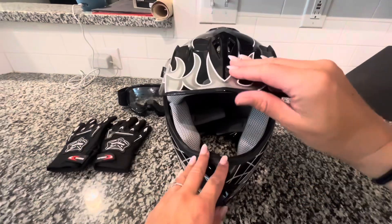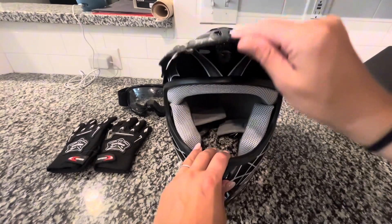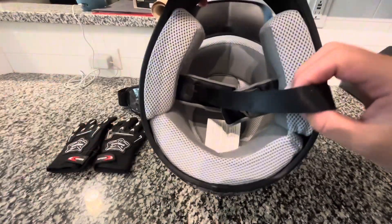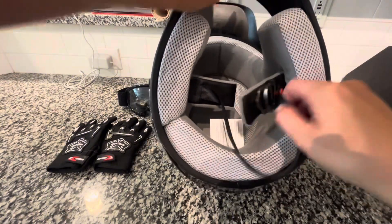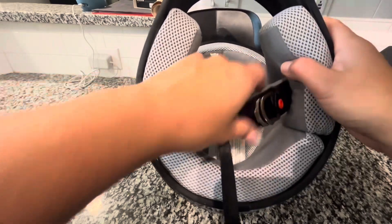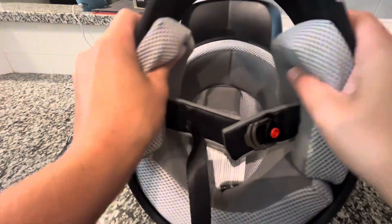It has some really great features — you've got a breathing hole up front and a flexible flap up front. It's just overall a really sturdy helmet. Underneath there is a strap that snaps on, but you can also feed it through those metal pieces and make it as loose or as tight as you like.